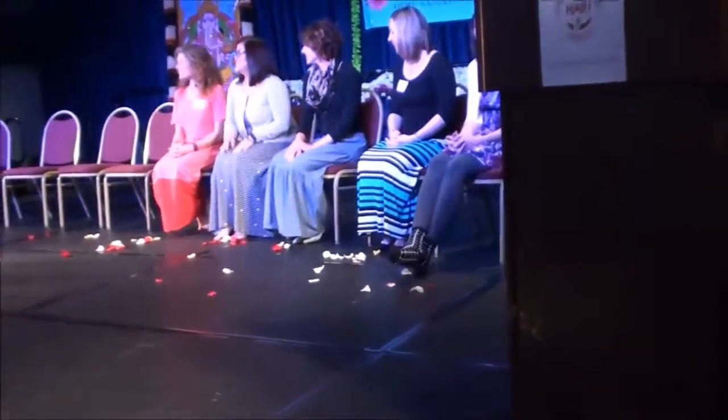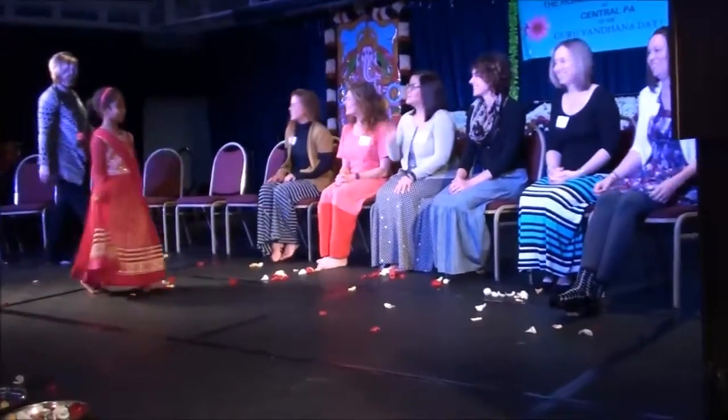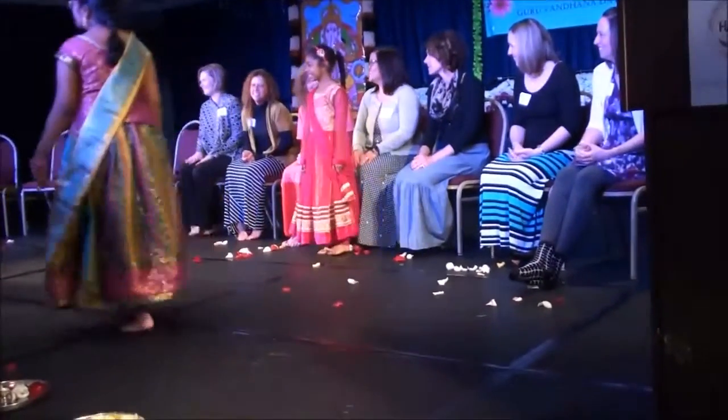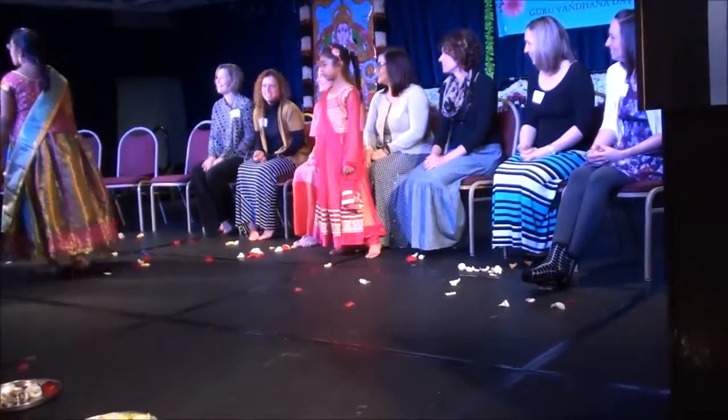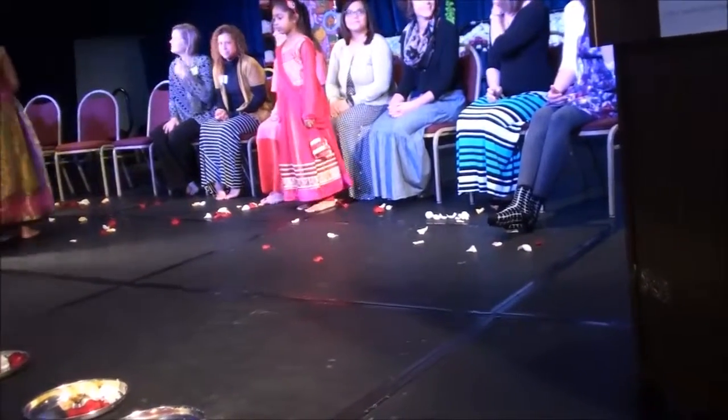Teacher up here — you invited her, run up here — actually, calmly walk up here and then stand in front of your teacher. Stand in front of your teacher because you have a plate that you get to take back.